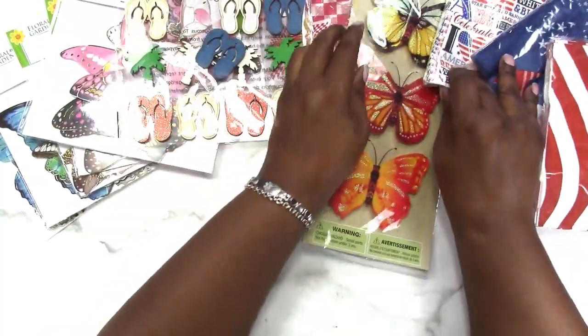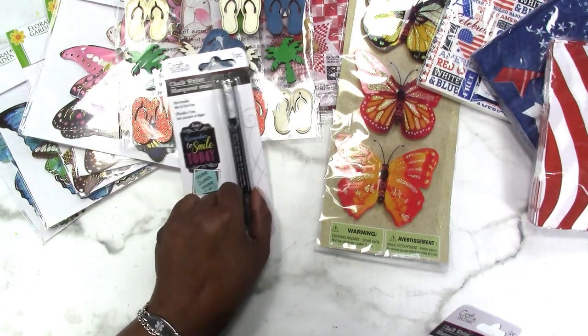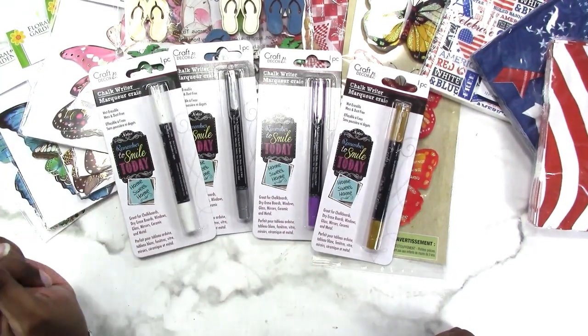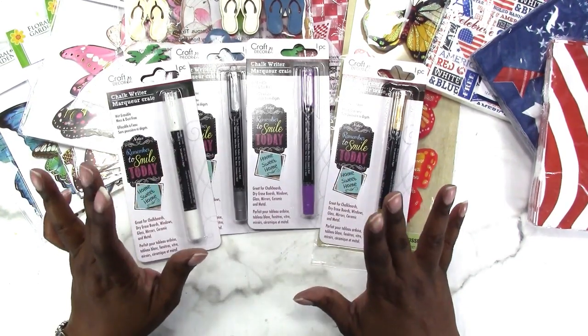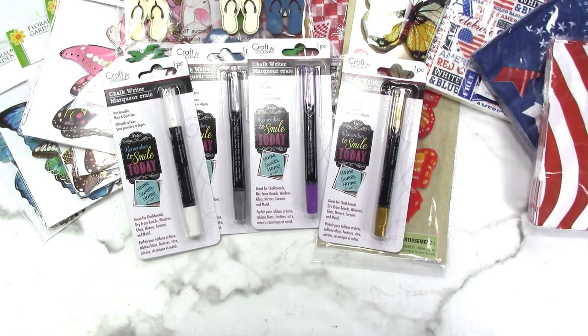This next item isn't Crafter's Square but they have it in the Crafter's Square area — chalk writers. I picked up every color they had: silver, purple, gold, and white. I think I already have white, but I want to play around with them. I'm thinking of making myself a book with just black paper as a little journal, and I could use these since I have plenty of pens and markers that write on dark colored papers, but I wanted to try these out.